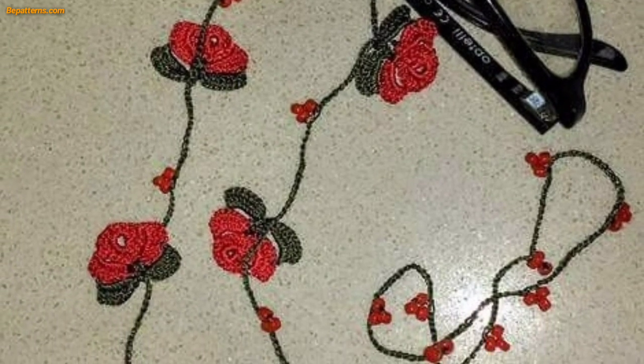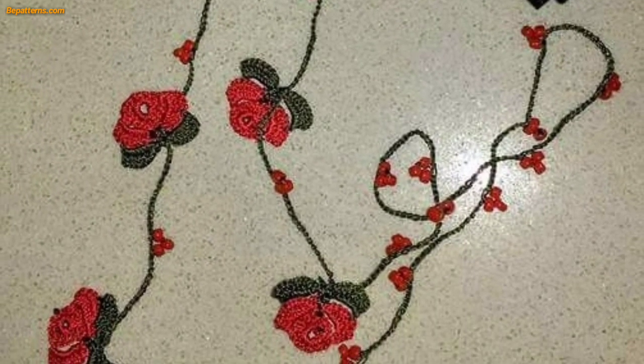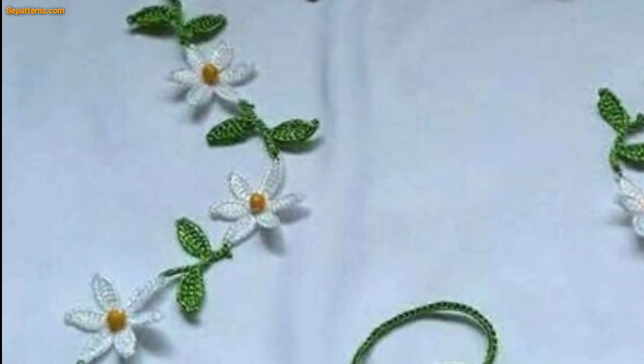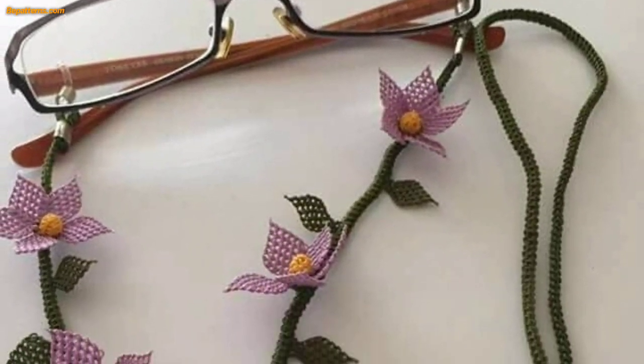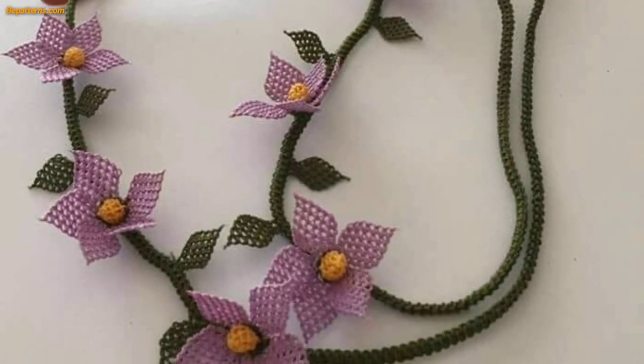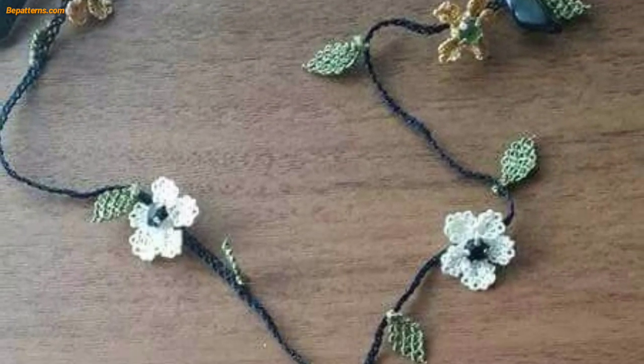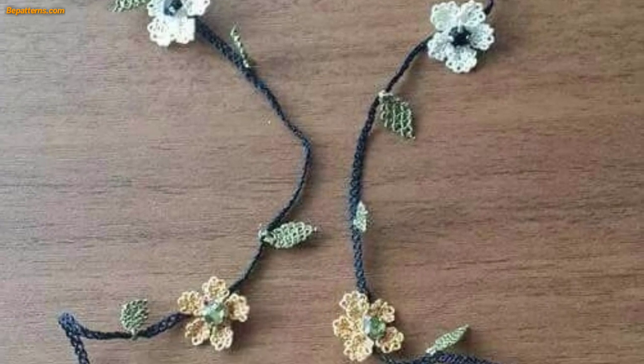Many different types of yarn can be used to crochet a glasses case, but some yarns are better suited to this task than others. For a glasses case, you will want a yarn that is sturdy and durable, yet soft enough to protect your glasses. Some good options include cotton, wool, and acrylic yarn.